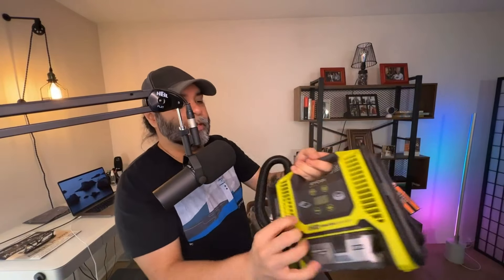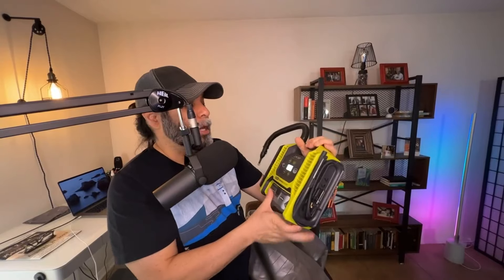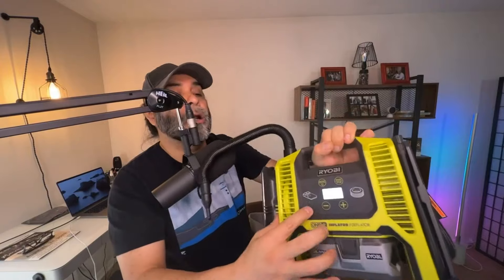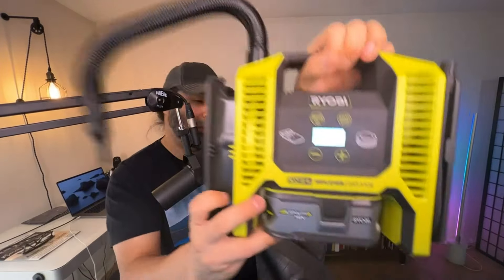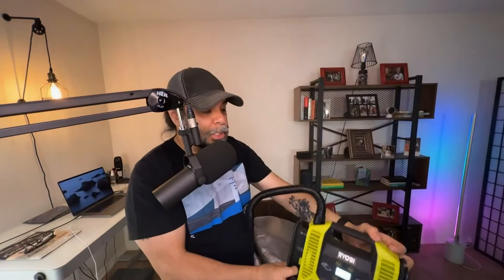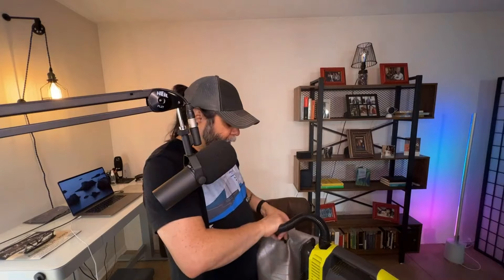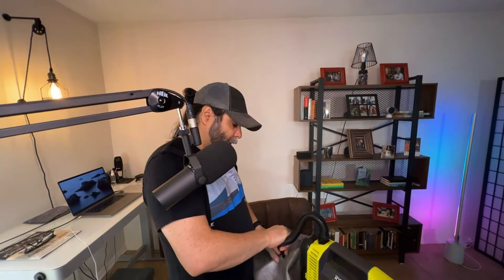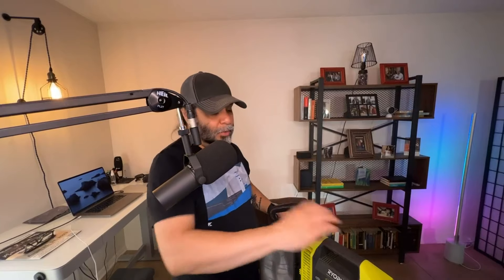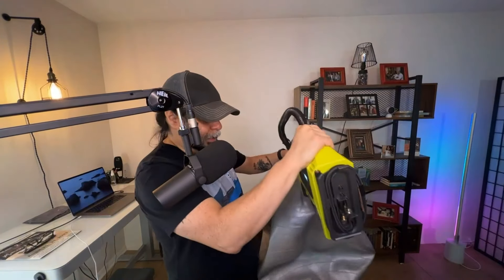There are two different sides and two different settings. There's one mode where it will show 0.0 pointing to the tire icon, or you can press the mode button and it points to where you can inflate things like an air mattress. We're going to connect this end right here inside the actual ball and inflate it. Forgive me if the microphone is in the way. It's kind of loud, but here we go — we're inflating.